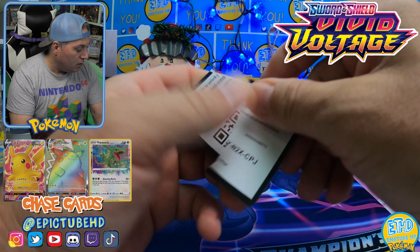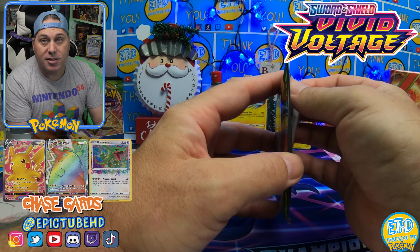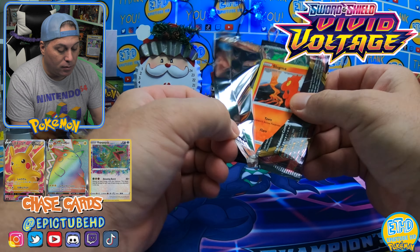Again, if you don't know, this set does come from Astonishing Volt Tackle and Legendary Heartbeat — and again we will be opening these up in another video. We're going to have a pack battle amongst the three sets. That is right — a pack battle between the three.